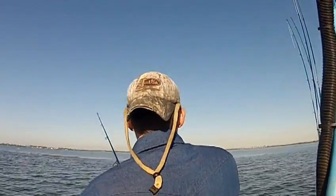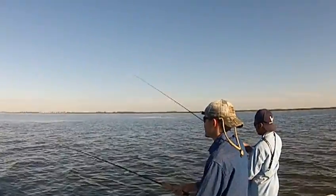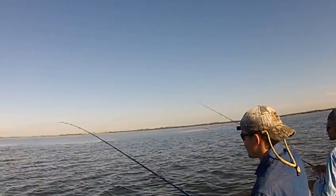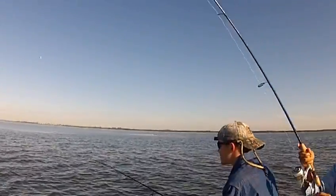Nice fish. Walk towards the back. Good job. Keep going. Walk to the back. You've got a nice fish on there. Walk to the back. Good job. Take your time. The other rod needs to go up over him. Come up over him. Walk around him. There you go. Great job.